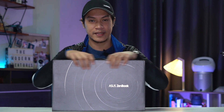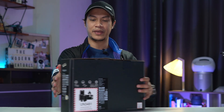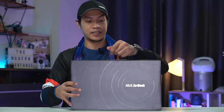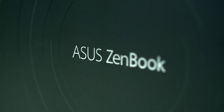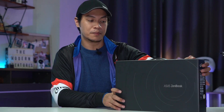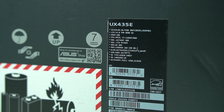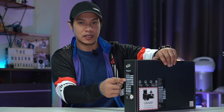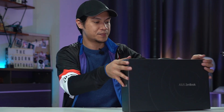Here we go — this is the entire box, the entire packaging. It's not that big, not that bulky, pretty slim, and not that heavy either. You can see the Asus ZenBook label and a circular design. There's a quick specs rundown on the box which we'll get to later, and some Asus branding.